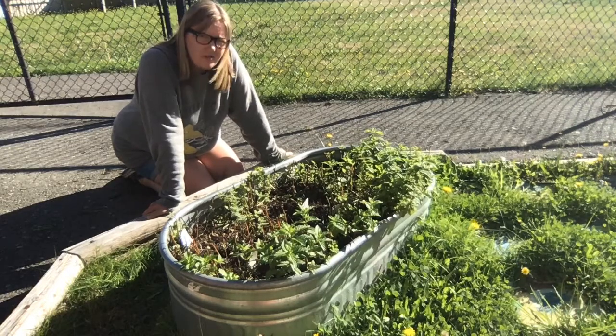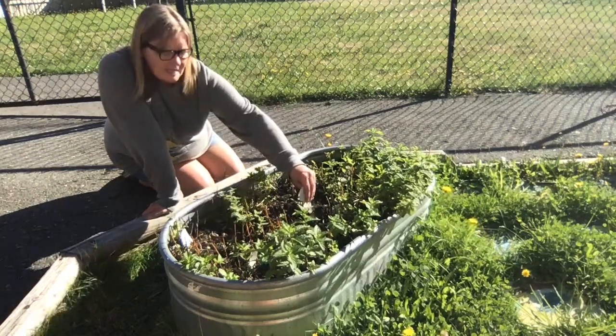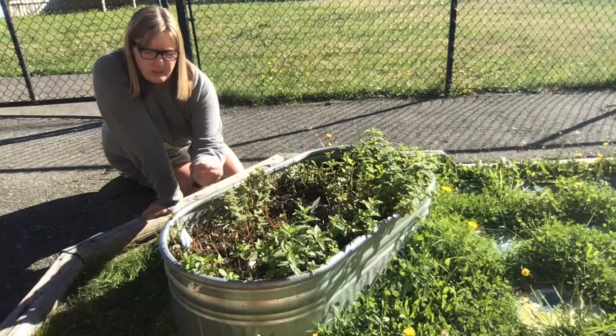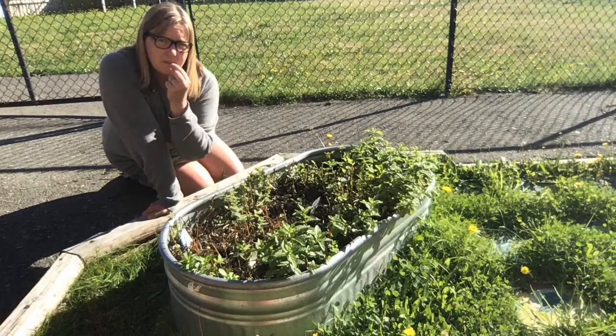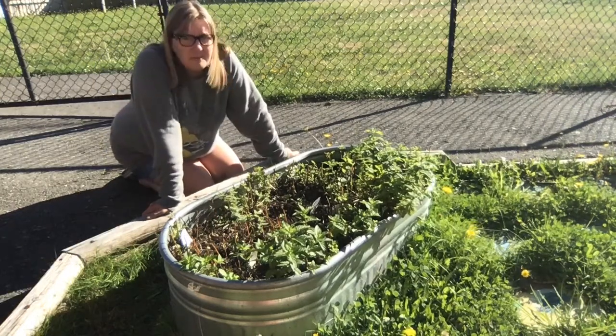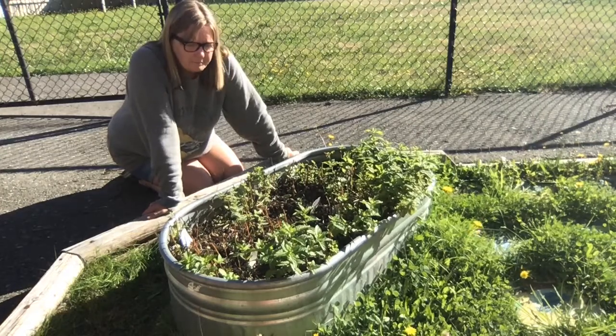We have a bunch of different varieties in here. You can tell the difference a little bit, but there's also little tags to tell you what's in that area. So over here we have orange mint, and what you can do is you can just pick off a little piece of the leaf, chew it up — that one's pretty good — and you can swallow it and it's delicious.